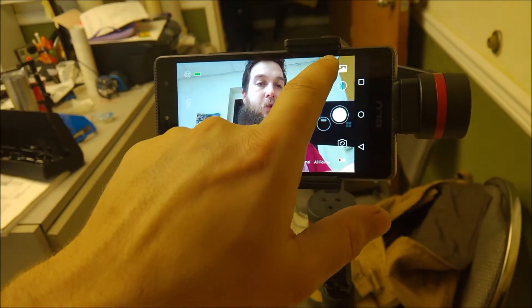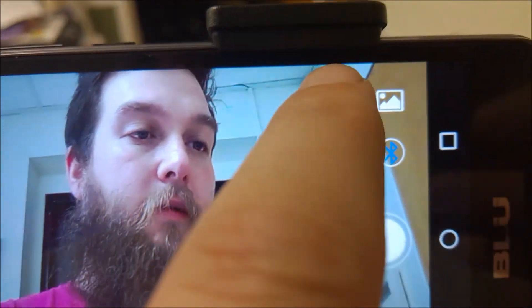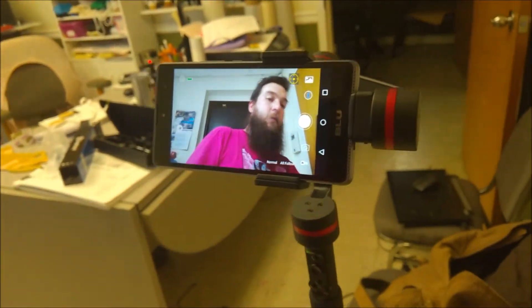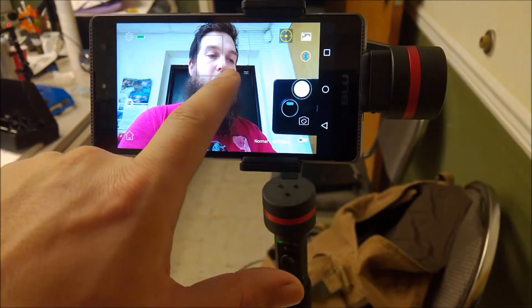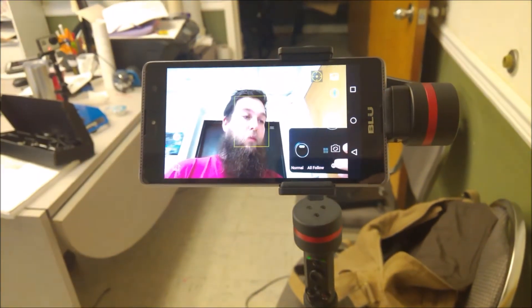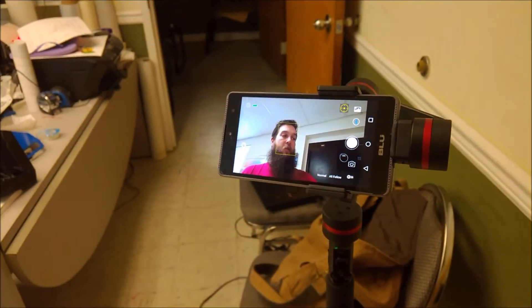So we're going to go back to the selfie camera. Now all we want to do is hit this little button — it goes from grayed out to yellow. When the yellow is on, that means it's ready to follow. But right now it's not going to follow me yet, because first you have to draw a box around what you want it to follow. Right now I have it on my face, but you can put it on your hand or whatever you want.